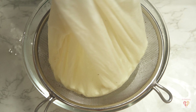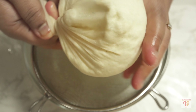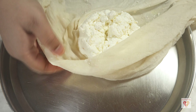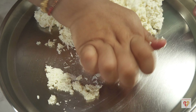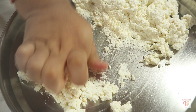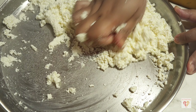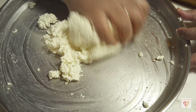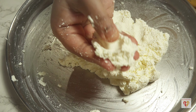I'll keep 3 to 4 tablespoons of the cheese water — it can be reused to curdle cheese in the future. I need to wash this cheese 3 to 4 times under cold running water so that any extract of vinegar or lemon juice is washed out. After washing, I'll squeeze the cheese so excess water drains out, but make sure not to squeeze it completely dry — a little moisture should remain. I hung the cloth for around 10 minutes until the cheese is stable and comes to room temperature.